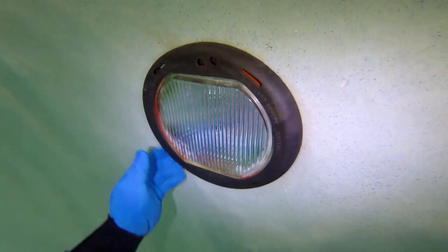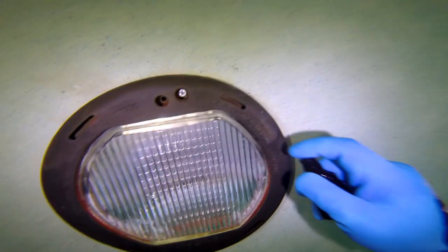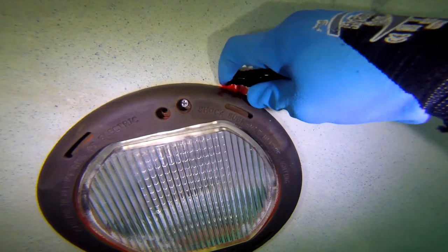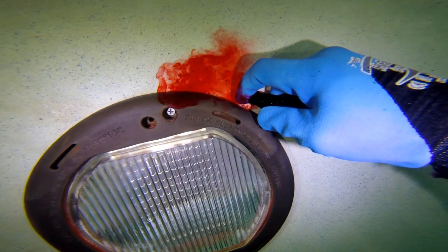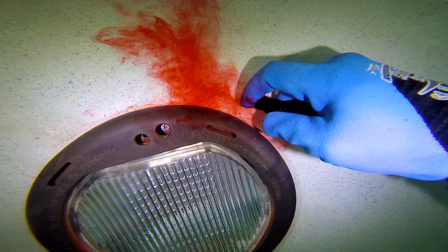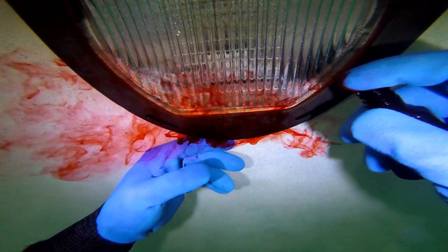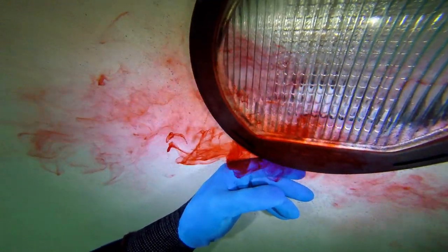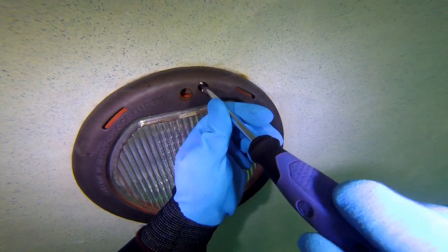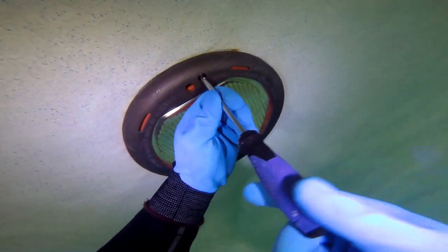Since there's not really any damage to the inside of the pool, the only other real conclusion is to think that it might be these lights here. So I'll throw some dye in around these lights and see if the dye gets sucked up by them. I don't really see any dye getting sucked up, but to make sure, let's take the lights out.